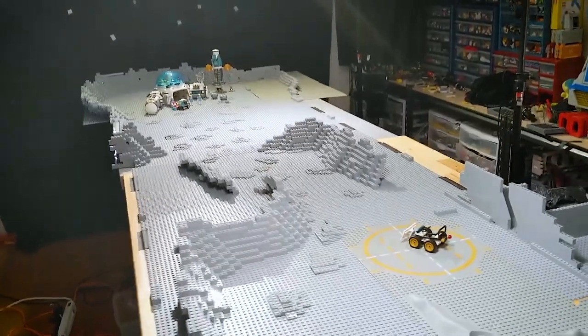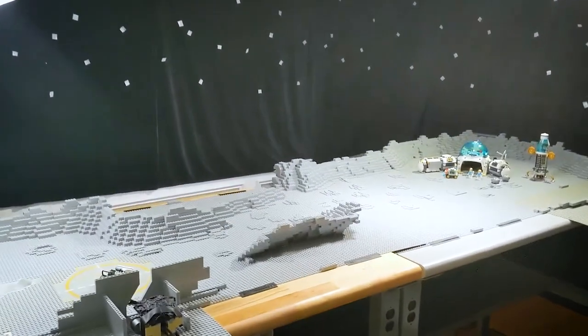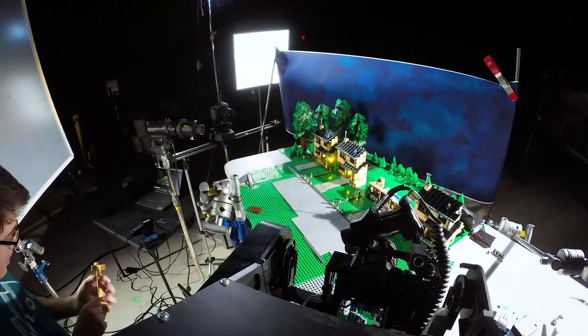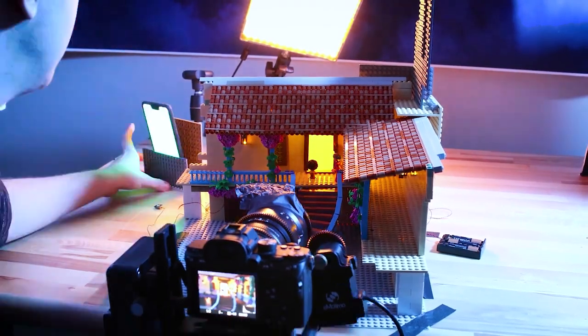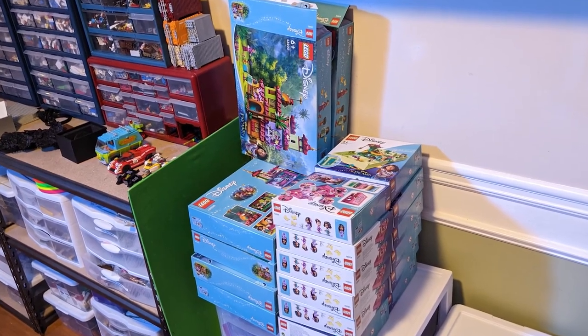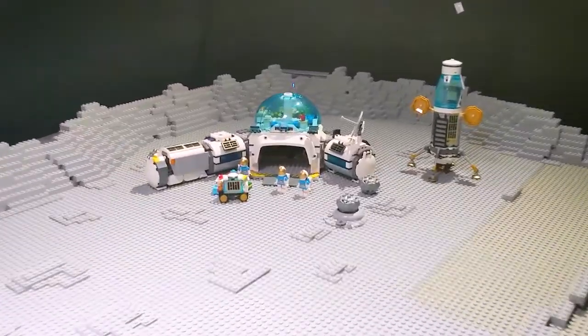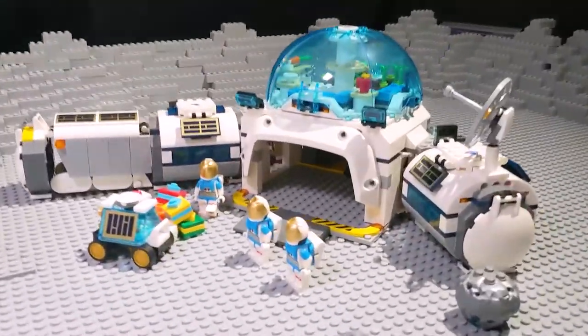I even built a massive set piece for the surface of the moon, which took up my entire studio. Now, one of the perks of doing official animation work for Lego is that oftentimes you get sent free copies of the sets you need to feature in your videos, which is amazing. Who doesn't love receiving free Lego sets? Except when they're sets you really don't want. And for me, that was the case with this set.